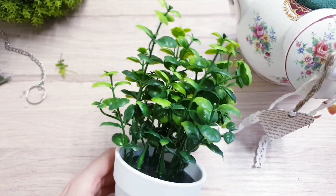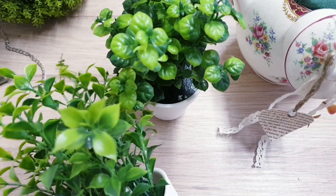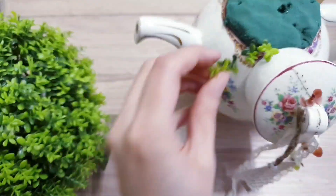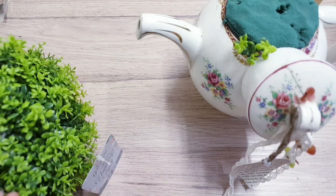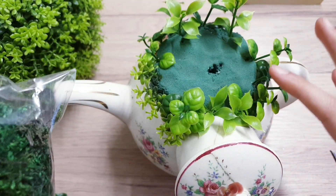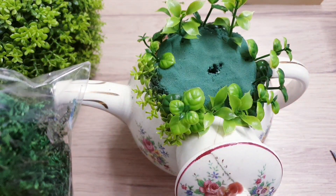Cut a few others as well so you've got a nice mixture, then poke them into your foam brick just like this — cut and then place them inside. Once you've stuck in quite a few, use some green moss to cover all the little gaps so none of the foam brick is showing.